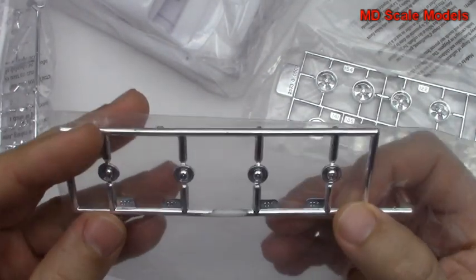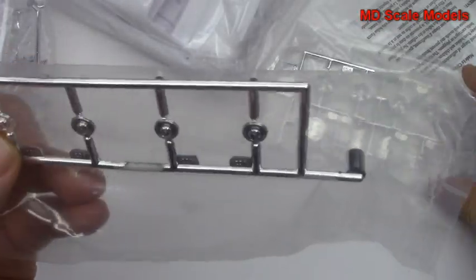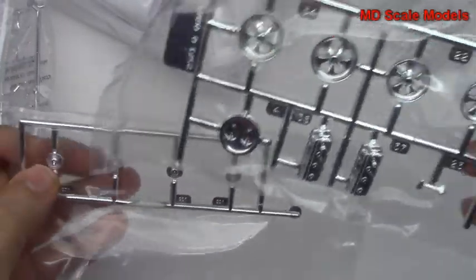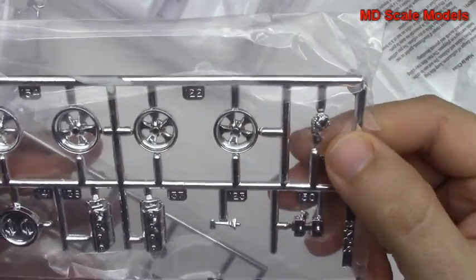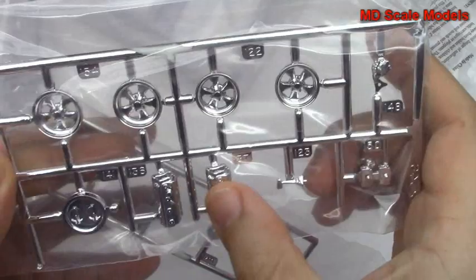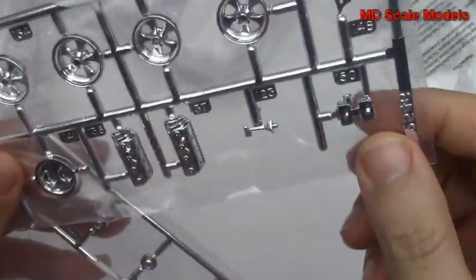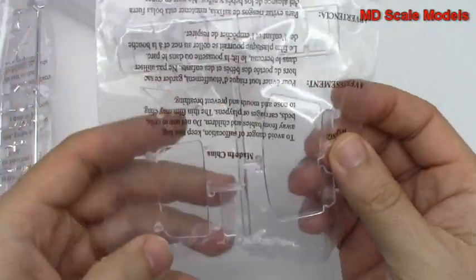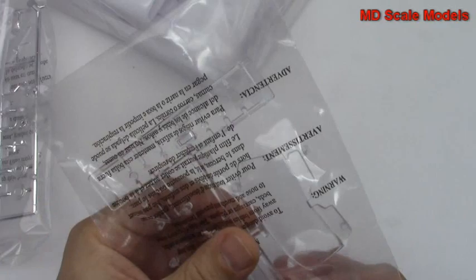Here we've got some chrome parts — looks like probably our wheels — and there are the other wheels. We've got some engine parts, more engine parts, an air intake, and here we've got our glass: the windshield, rear windshield, and then some lights.